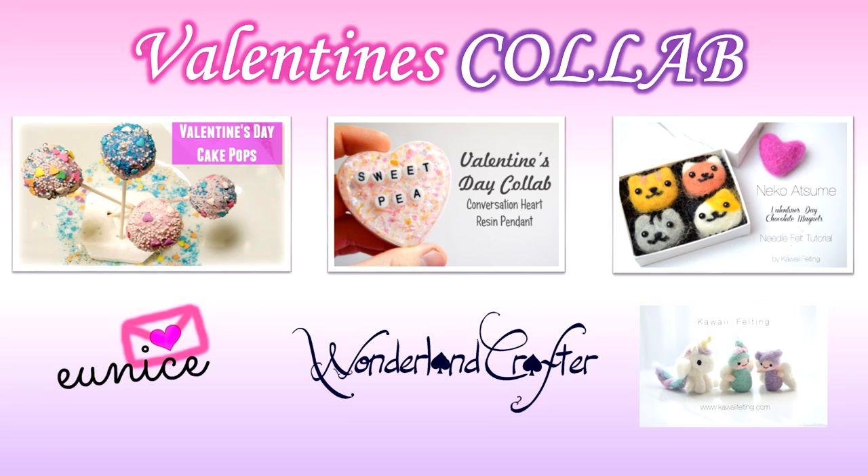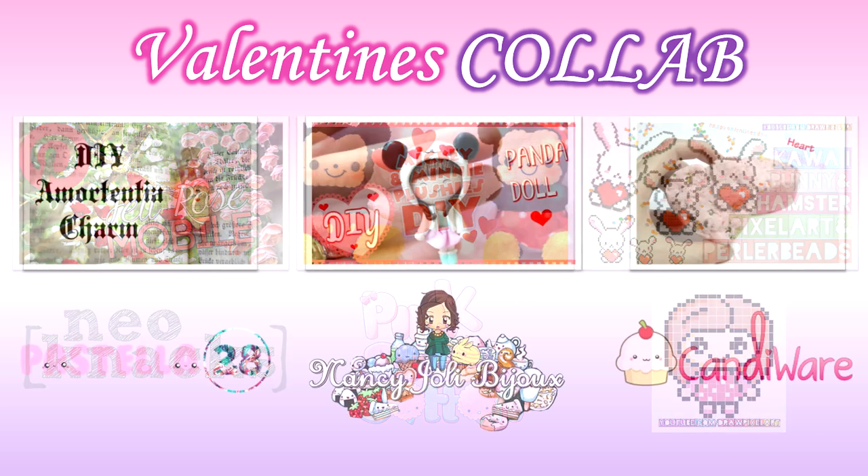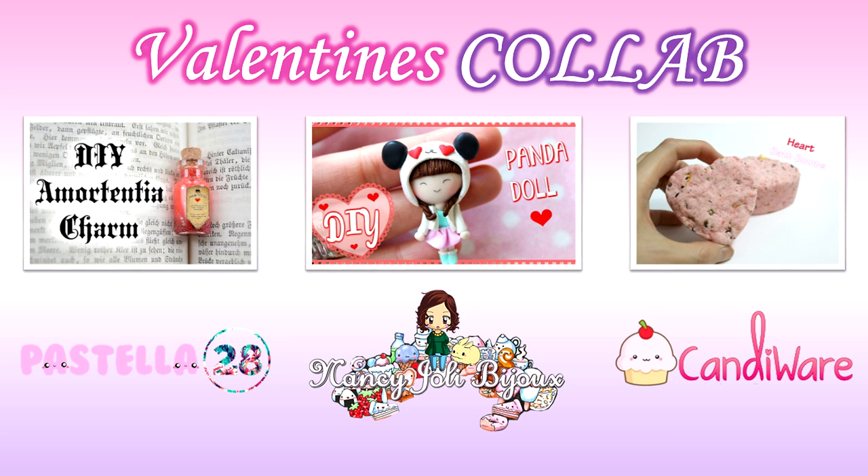Please take the time to watch the other tutorials by the fantastic crafters who joined this collab — you can check them out by following the links in the description box. Let me know in the comments what your favorite Tsum Tsum or Disney character is; I would love to know. Thank you all so much for watching. If you liked this video, please give it a thumbs up. Don't forget to subscribe to my channel for more crafty goodness, and I'll see you guys all soon. Bye!